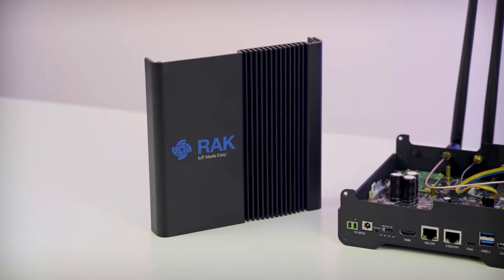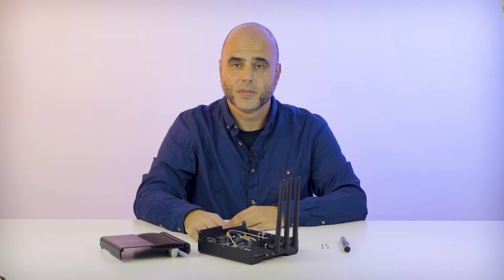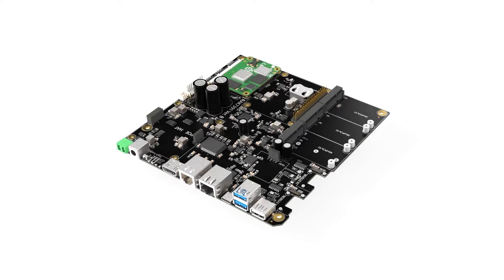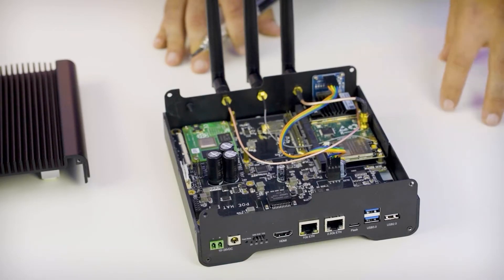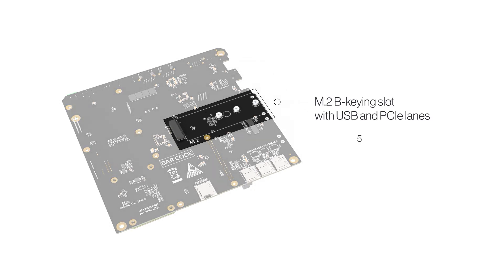The WizGate Connect supports multiple connectivity options, both wired and wireless, and this is where extension slots come into play. It has three mini PCIe slots exposing SPI, USB, and PCIe signals, making it compatible with a wide range of radio modules like LoRaWAN concentrators, 4G, ZigBee, Wi-Fi 6, or Wi-Fi Halo modules. At the bottom of the board, there is an M.2 B-keying slot with USB and PCIe lanes, making it easier to connect 5G modules, PCIe to SATA adapters, or NVMe drives.